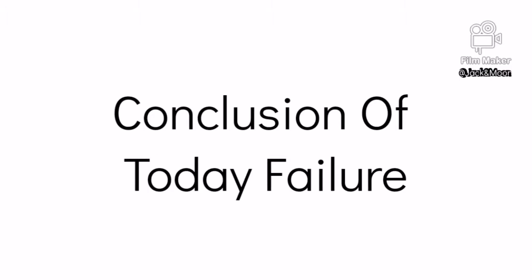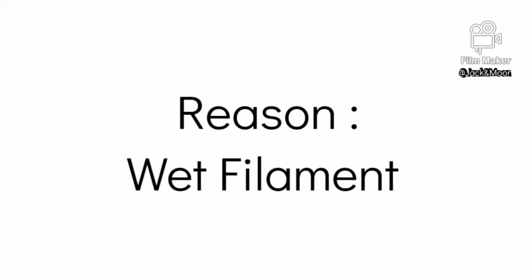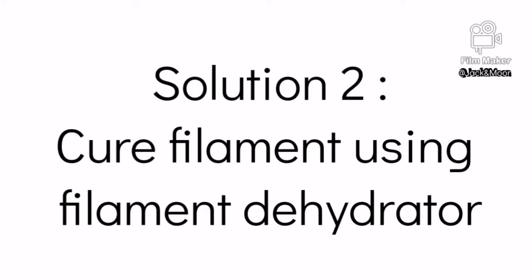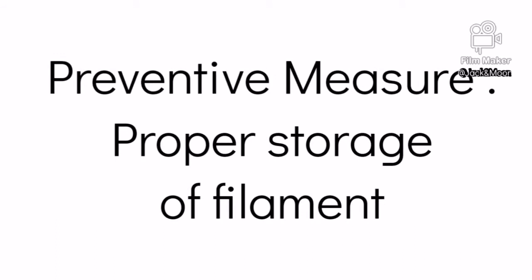Before the video ends, I will make some conclusions regarding today's printing failure. The main reason is wet filament caused by improper storage. The solution is to change to another filament, and if you don't want to waste your filament, you might as well get a filament dehydrator to cure it. However, you can always prevent this failure by simply storing your unused filament properly.